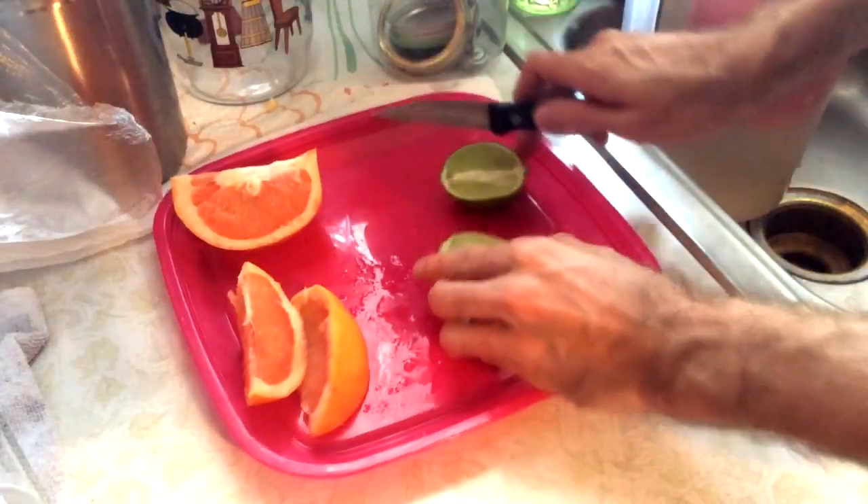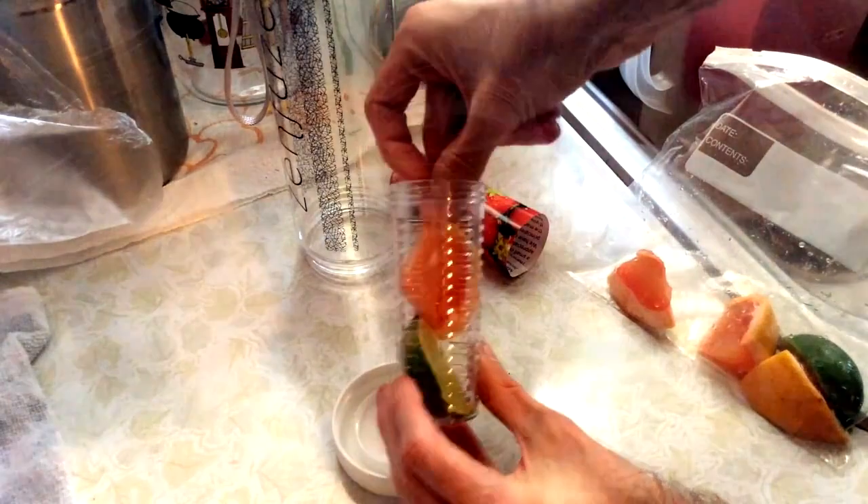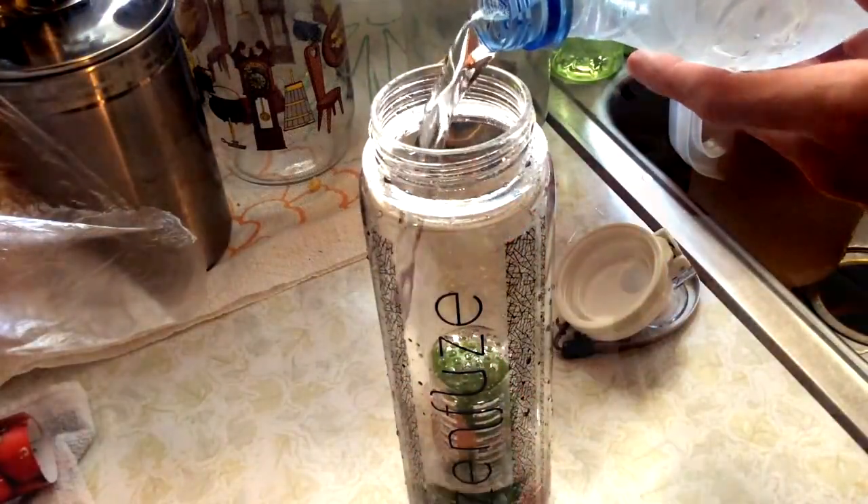All you're going to do is cut your fruit, then remove the infuser cap at the bottom, put your fresh fruit in, add your water, and then you're good to go for delicious infused water.